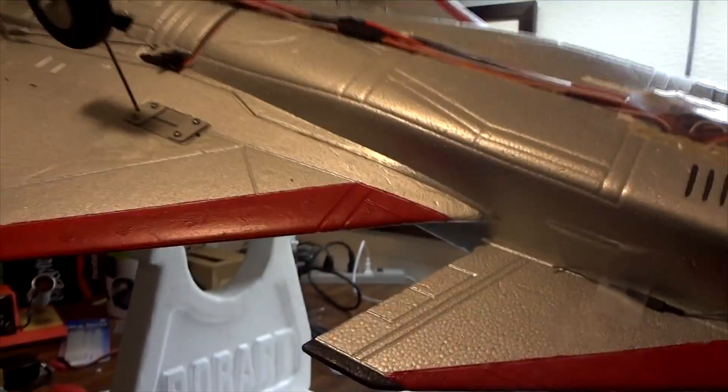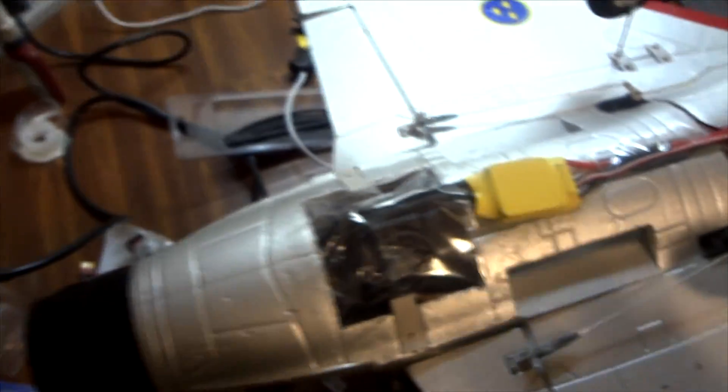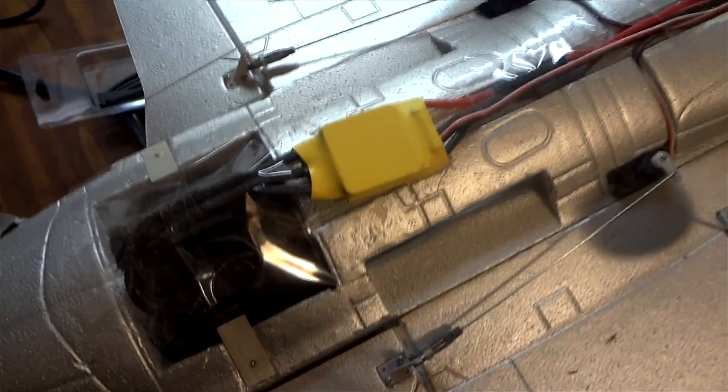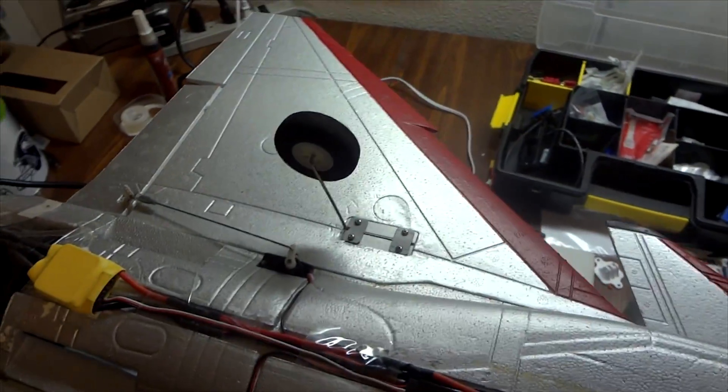We'll turn it over — as you can see, I got it crammed in there. Unfortunately, the stock cover does not fit with that 70mm in there. There's that old cheapo 50A speed controller — at least, that's what the sticker says. I got it for about $5 at the swap meet, and it doesn't come with any instructions on how to program it, so I had to find some on the internet.